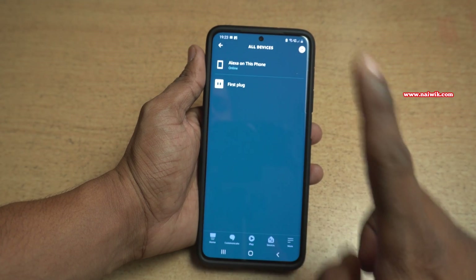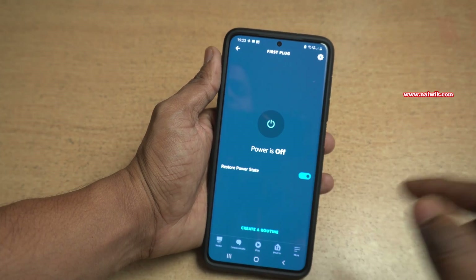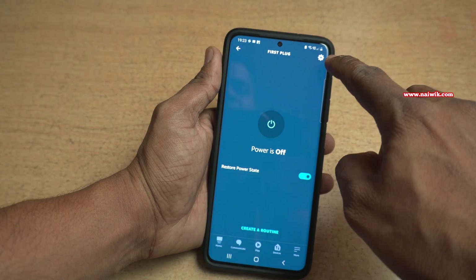Here you can see that I have only one device, so I am going to click on that. At the top right, you can see this gear icon. Click on that.